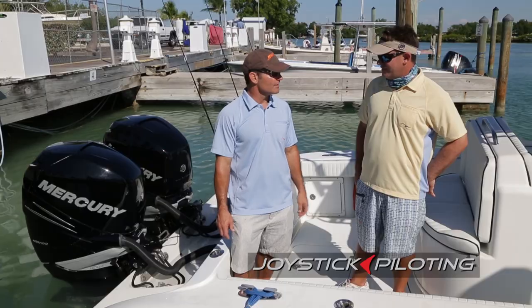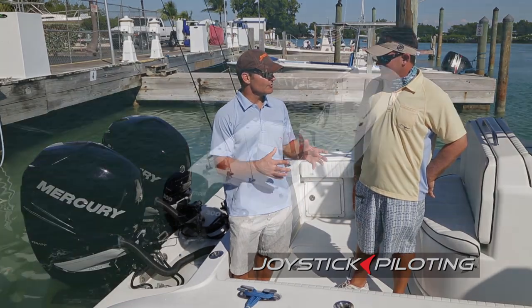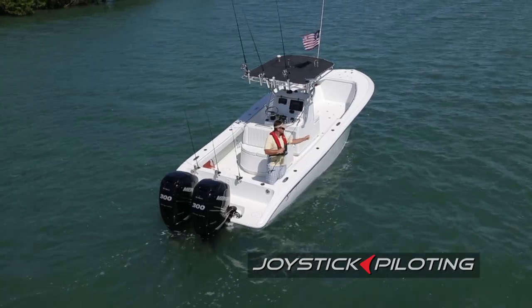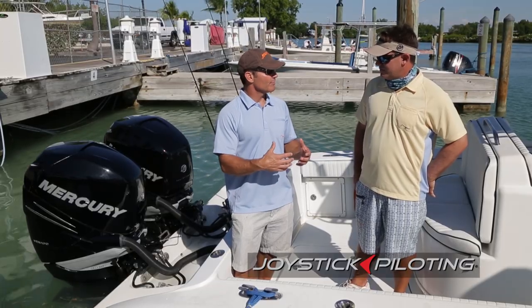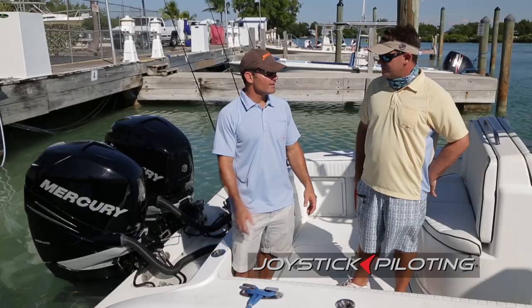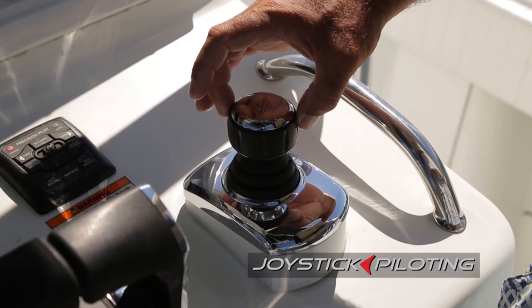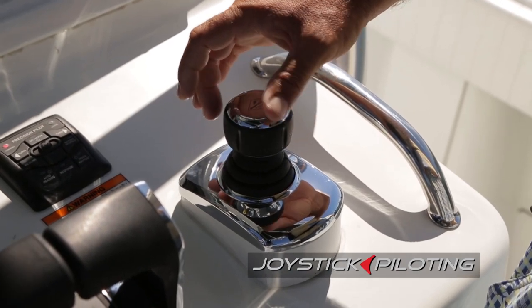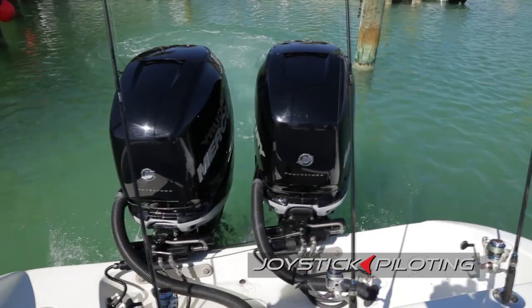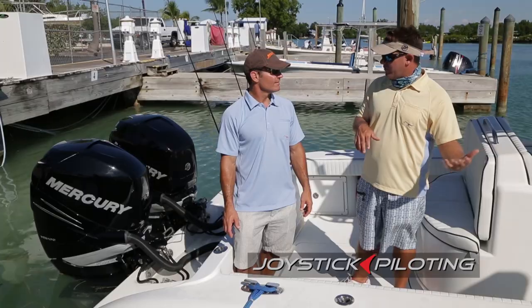I think this will eliminate a lot of the intimidation factor of someone getting a twin engine boat because they've always had a single engine boat but they want to step up. They've got a family. They want to get a little bit bigger boat, but how are you going to dock it? It might be a little intimidating. With this, it's easier than a single engine boat to dock — much easier. Absolutely. I think it will allow people to have the confidence to get a 42 or 36 with triples or quads and just take that big boat without a bow thruster or without anything, even never having docked a boat before.